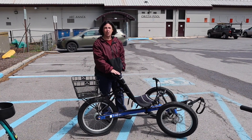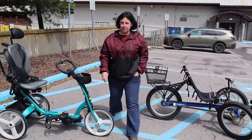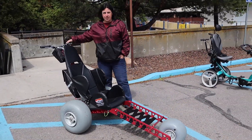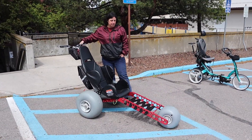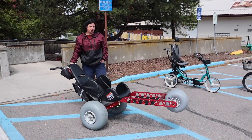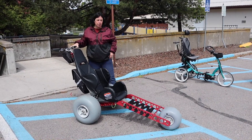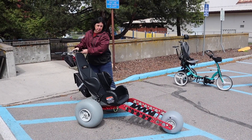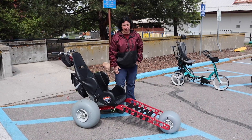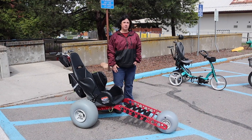This one over here is our Emma. The Emma can go in water and it floats, so you just push it — do wheelies. There are some cool videos online. We also have a Hippocampe, which is similar but not as narrow of a base. It fits a bit better and looks more like a wheelchair. There's a picture of that online as well.